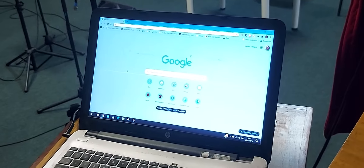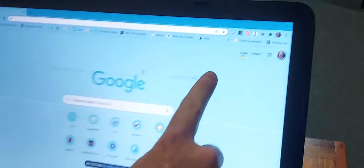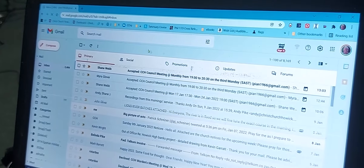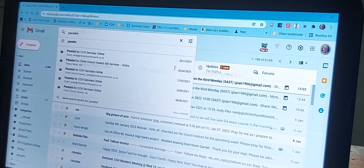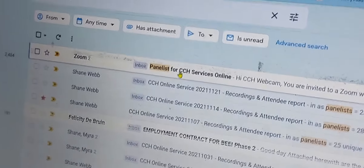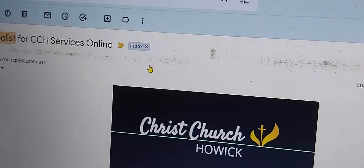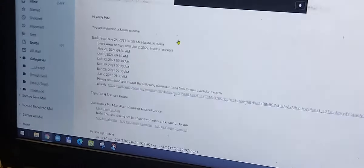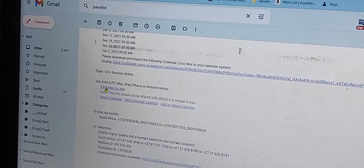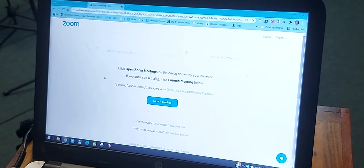Go into Chrome and open a new tab, then click on Gmail. This will open up the church's emails and we're going to search for the word 'panelist'. Click on the very latest panelist email — the most recent at the top — and it'll open this screen. Scroll down and you should find 'Join from PC, Mac, iPad, iPhone' — click here to join. That should then open up the Zoom application.